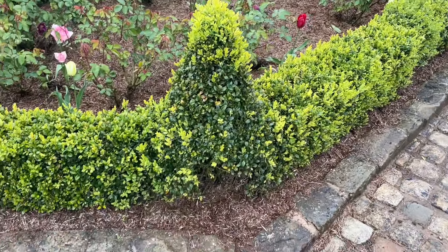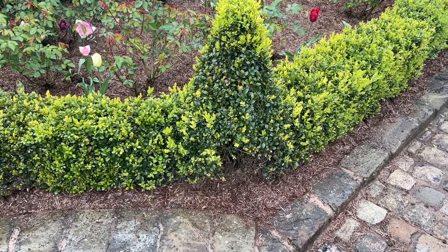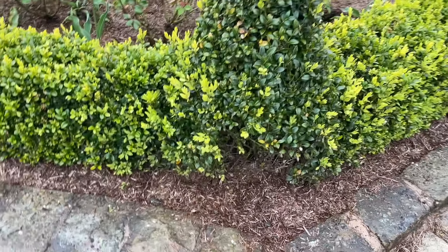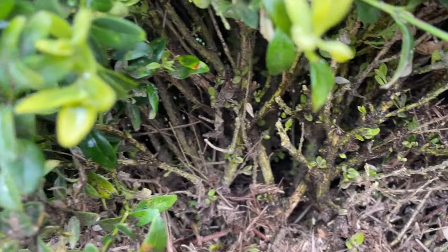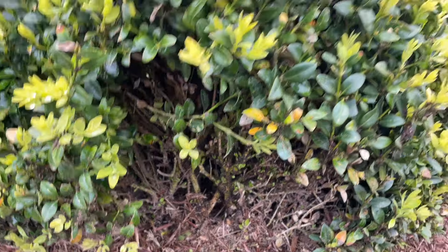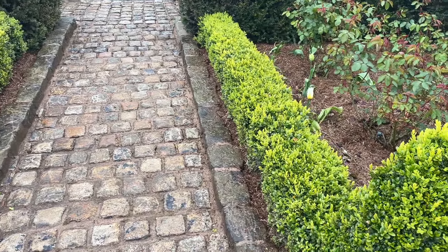There was one particular issue I pointed out in last week's video — just here you'll see there's a bit of a chunk out of this tree. We had box blight in this tree which I noticed in autumn last year and I cut it back really hard and it did look quite ugly. But you can see two weeks later — if I zoom in really close — all the new growth that's coming through. Very soon that little hole will infill and look as healthy as the rest of the garden.